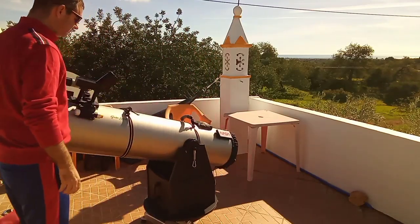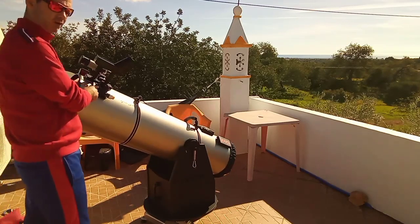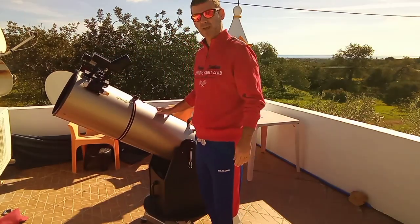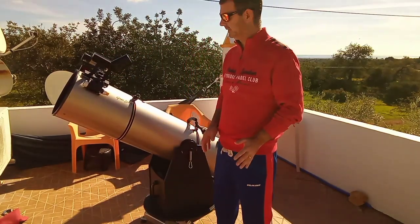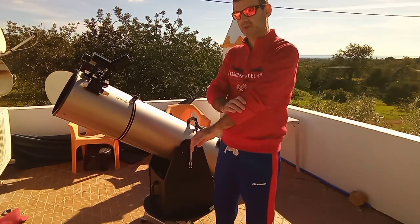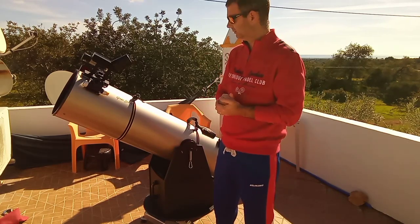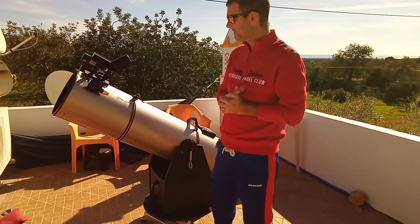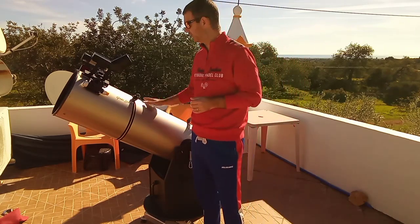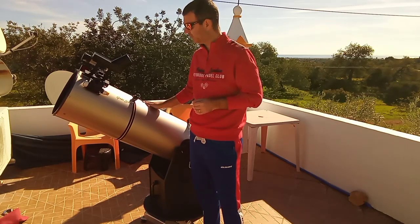As you can see, the scope is balanced, but it has no eyepiece, no weight here. Now let's see what happens when I put an eyepiece with a filter wheel for visual. The filter wheel I bought to use visually, and it's very heavy — that's the reason why many people don't use it with this kind of scope.